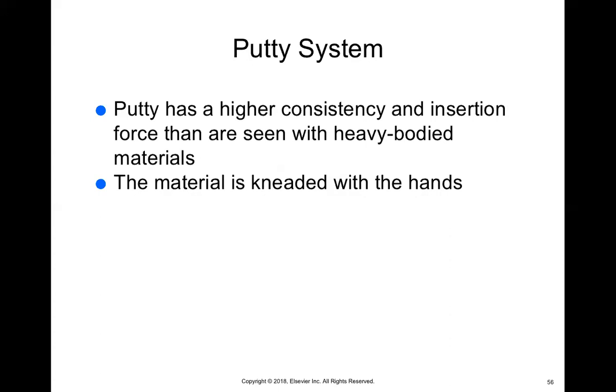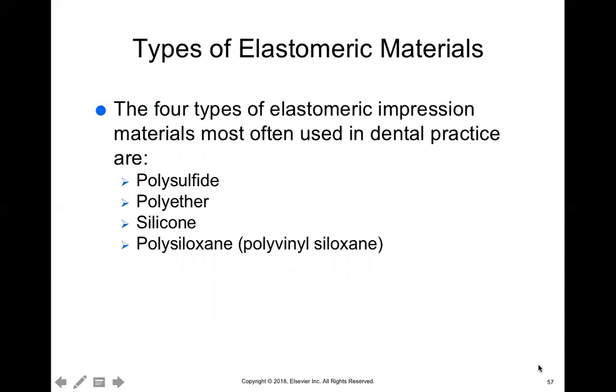Go back and look at those videos so you can see the different ways that impressions are taken. The four types of elastomeric impression materials are polysulfide, polyether, silicone, and polysiloxane. I will say that the different types are not always that important — for the most part, doctors buy what is economically sound for them. With my experience across all of these different materials, they all do the same job, so you're really just focusing on what your doctor prefers.